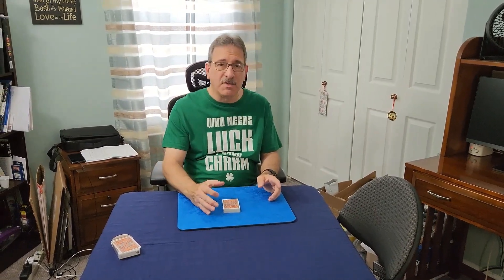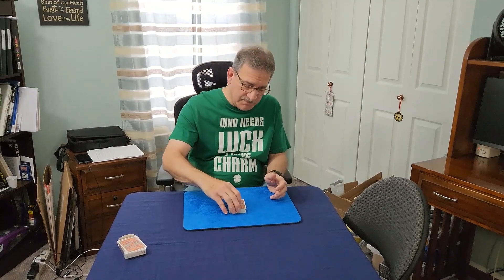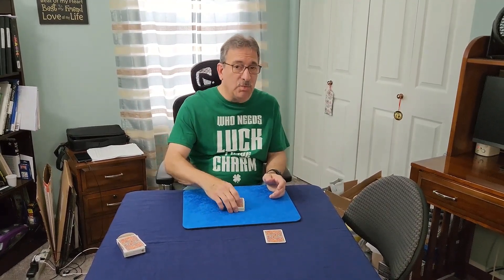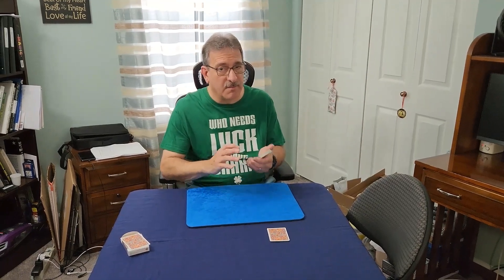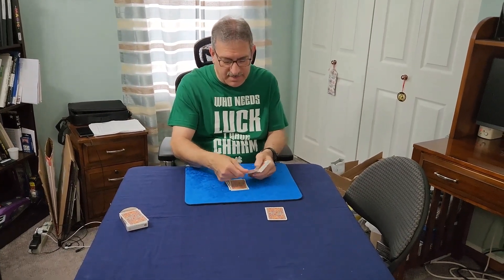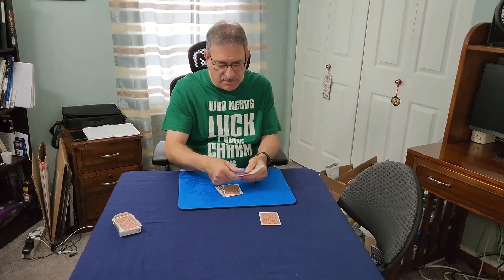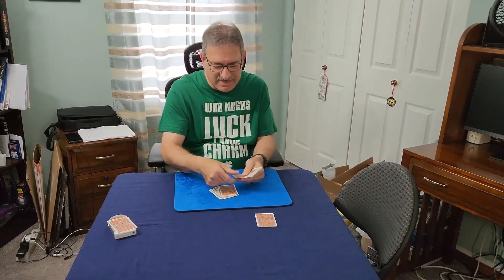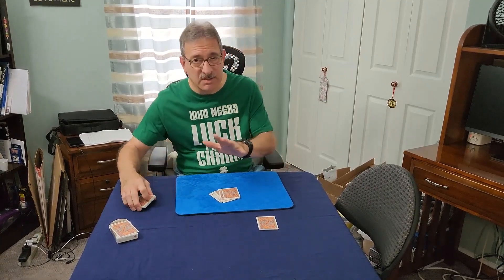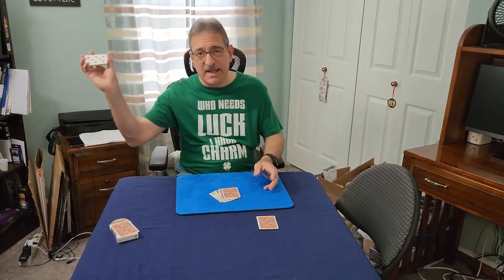Next, you have them cut off a small pile of cards — anywhere from 10 to 19 cards. From there, you deal 20 cards down from the deck: one, two, three, four, five, six, seven, eight, nine, ten, eleven, twelve... all the way to 20. That's all you need to do. You can get rid of the deck — throw it wherever you want to make it more fun.